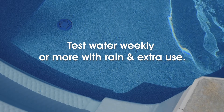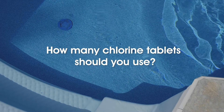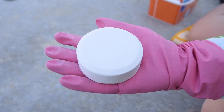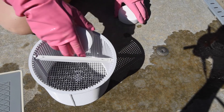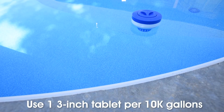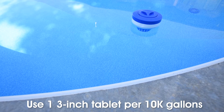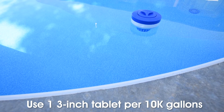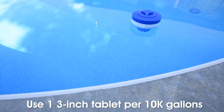Be sure to test your water weekly, or more often if you've had rain or a lot of pool use. When adding chlorine to the pool, how many chlorine tablets should you use? There's an easy way to figure that out — it all depends on the volume of your pool. Each of these three-inch chlorinating tablets treats 10,000 gallons of water, so you'll place one tablet in your pool feeder, floater, or skimmer for every 10,000 gallons, every week or as needed to maintain free chlorine levels of one to four parts per million.